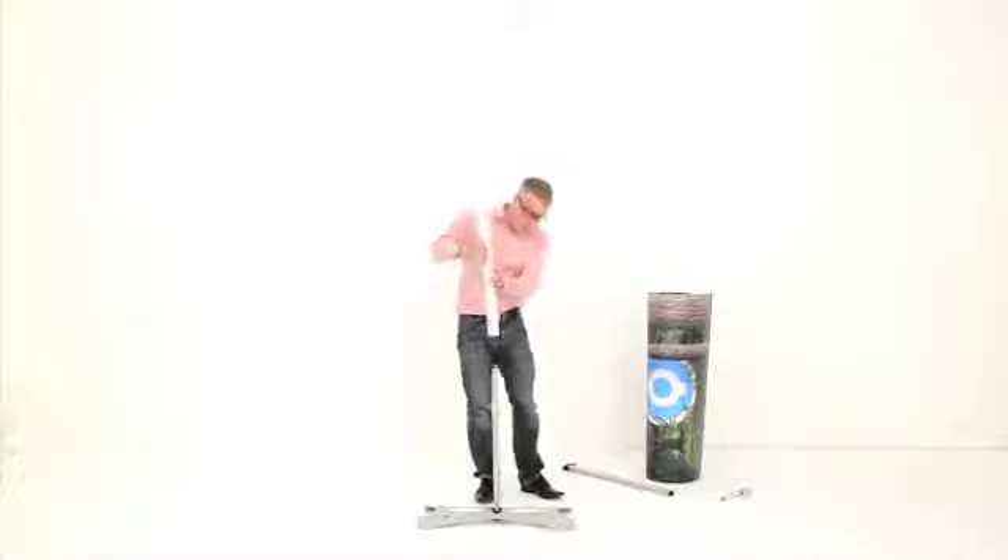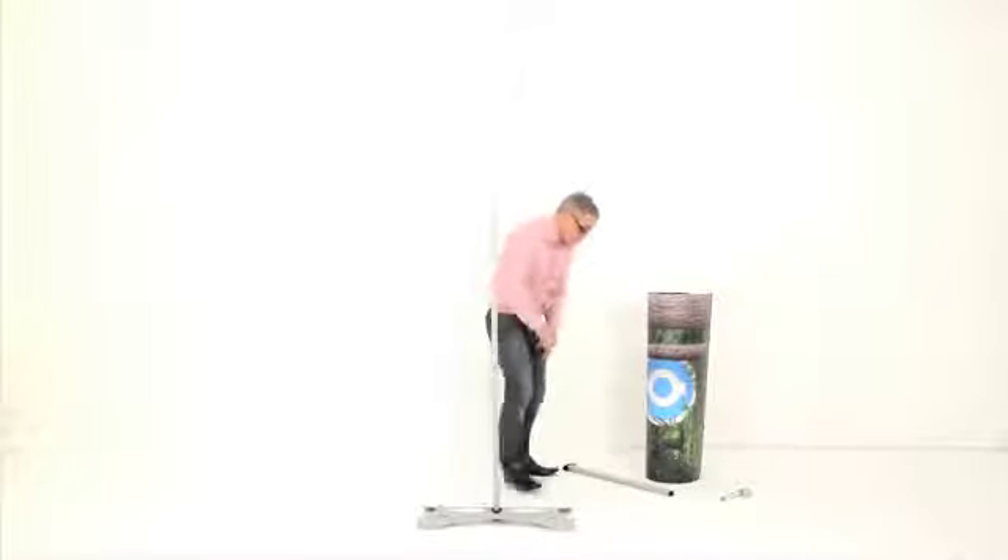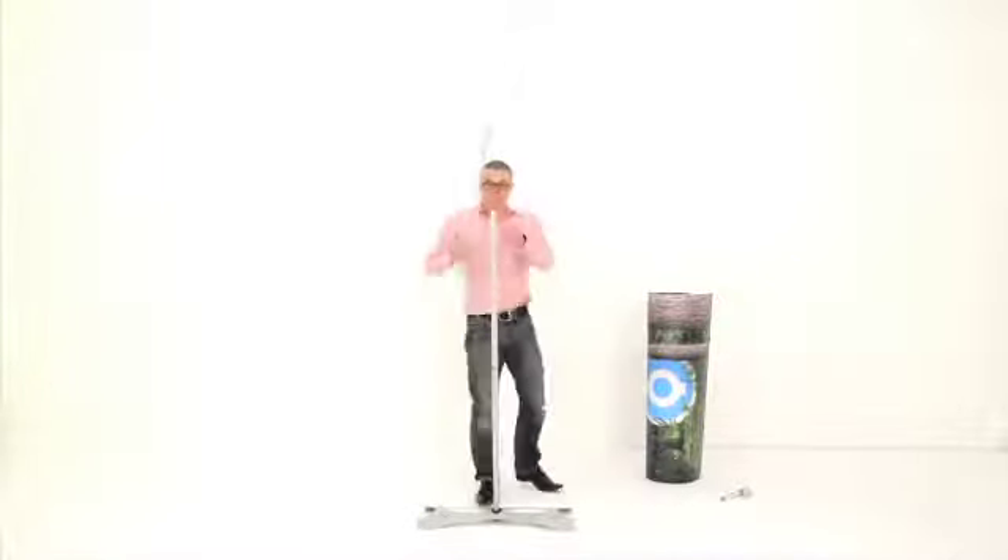Next, take the middle piece of upright and simply push together and twist. Then, to complete — in this instance a 2m high twist stand — take the top piece, push down and twist.